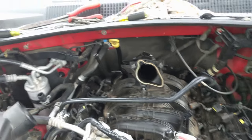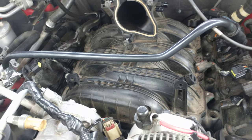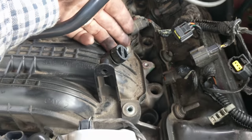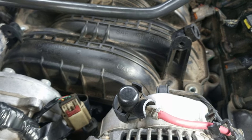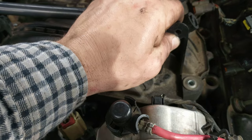A valid point to make here: this Jeep has 168,000 miles on it. Once I removed all these bolts that hold this intake cover down, in most circumstances you're going to have to pry on this thing to get it off. But watch this —